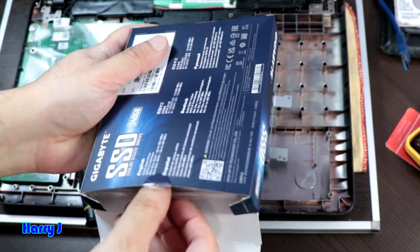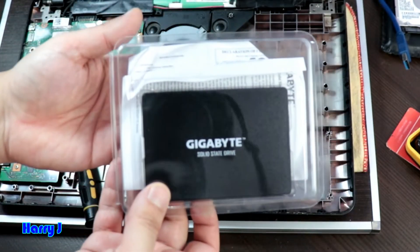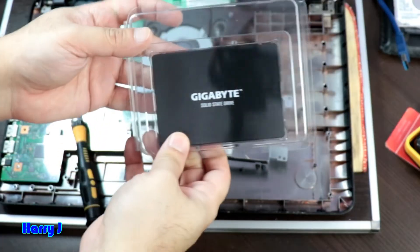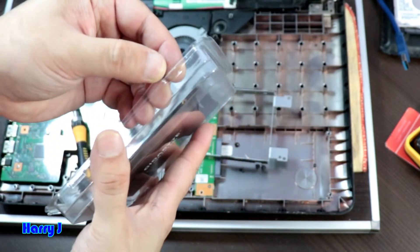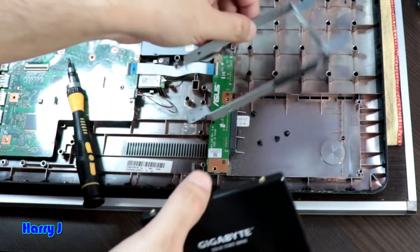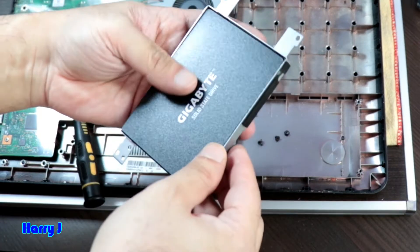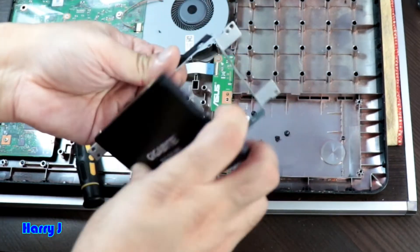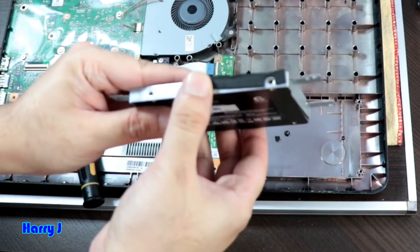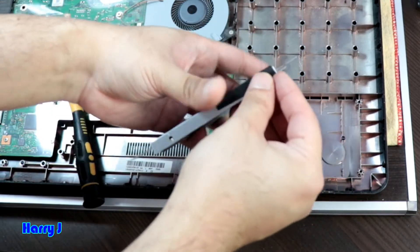This is a Gigabyte solid state drive — I have an unboxing video if you want to know more about it. It's a good one: 240 gigabytes from Gigabyte. Now I place the SSD into the bracket exactly as the hard drive was before, in the correct location and place. You can see the screw holes, and I'm tightening all the screws.